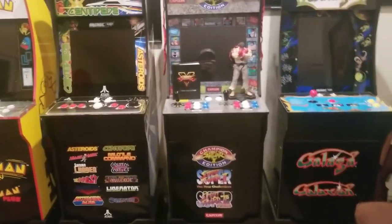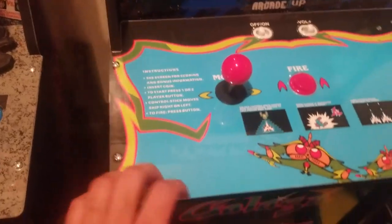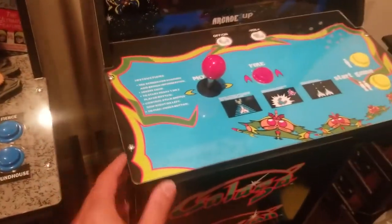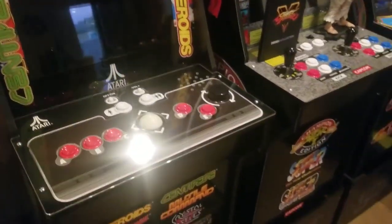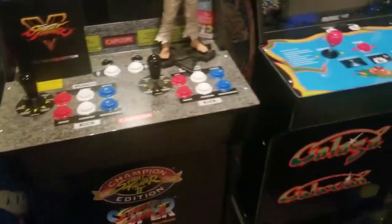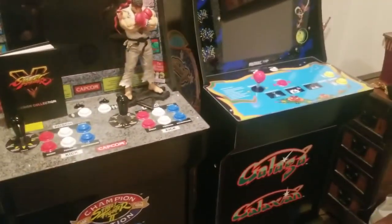I think their customer service is great. There was an issue with the paint on their control decks, and they sent out these plastic protectors. I have a plastic protector on the Galaga, on the Street Fighter one, and even on my Deluxe. But I didn't notice any damage on the paint, and I was playing these things for a long time. Maybe I'm just not playing it as rough as people in the store were playing it — but I'm playing them, trying to hit high scores, and none of my paint was damaged at all.